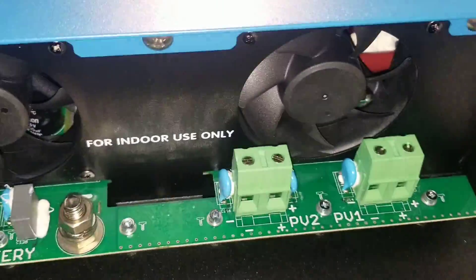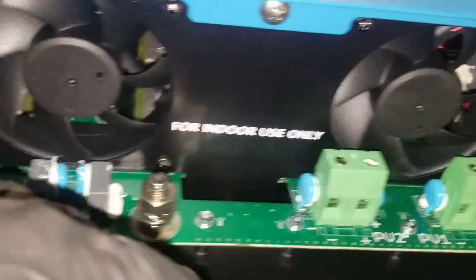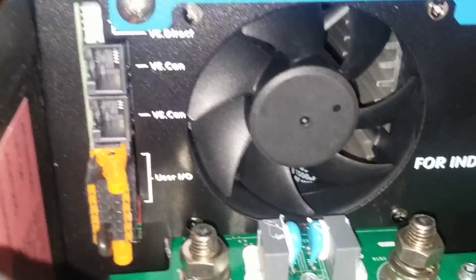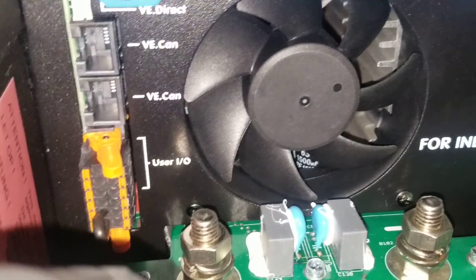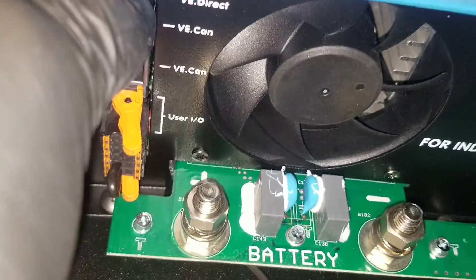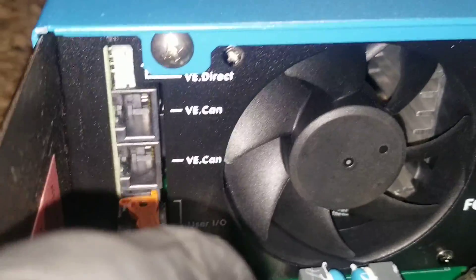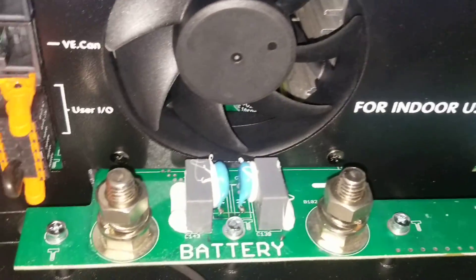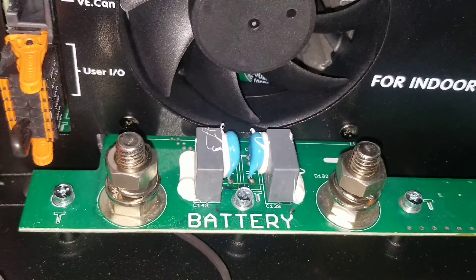There's MPPT two as well. It has two fans. It also has VE.Can one and VE.Can two, plus a VE.Direct port right here, so you're able to extend the range for your Bluetooth connectivity.